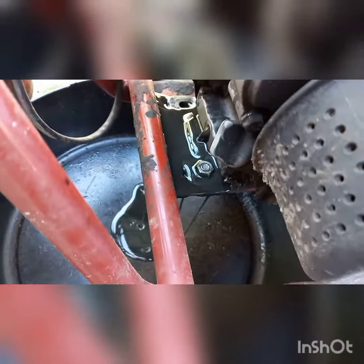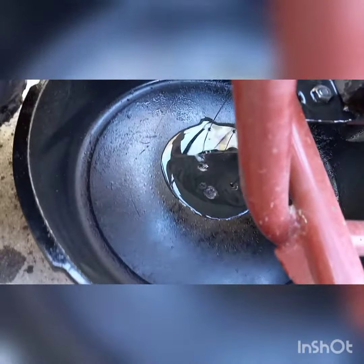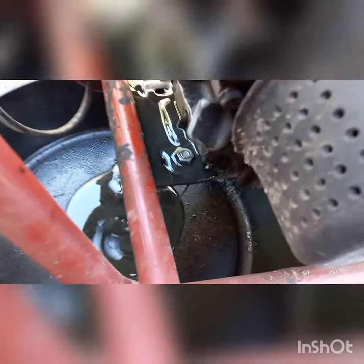Oh, that does not look good. That is metallic. There is metal in that oil. That is not good.